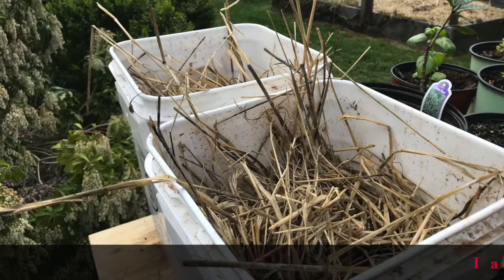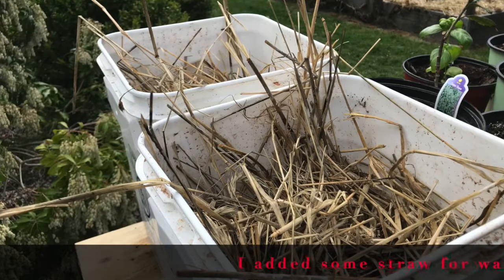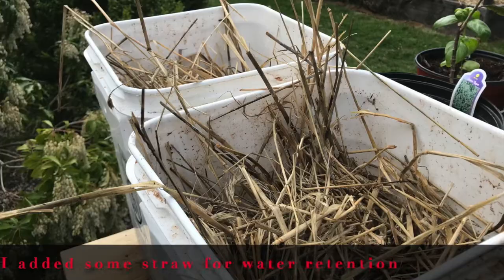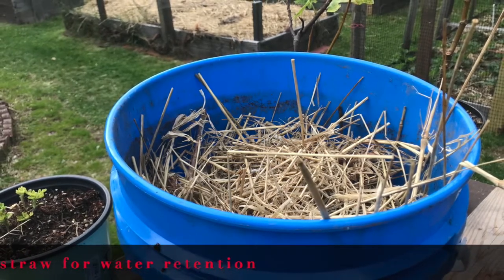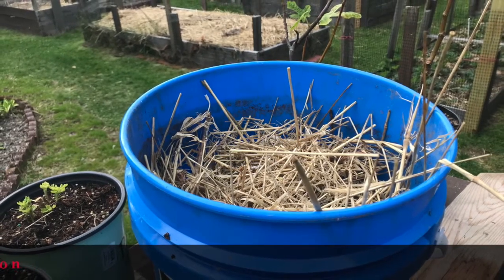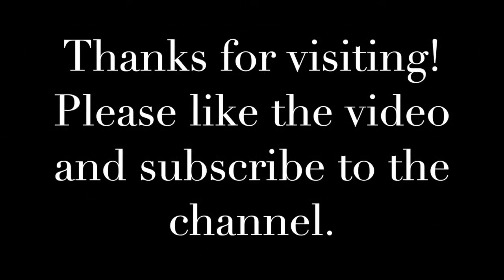I will update as soon as the potatoes sprout and we will take it from there. Have a great day, keep gardening folks! Bye!